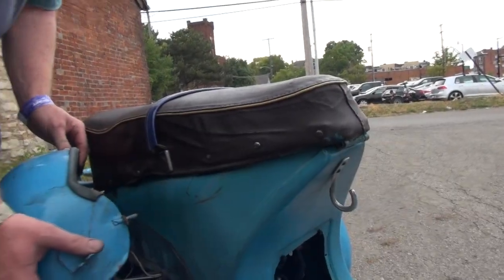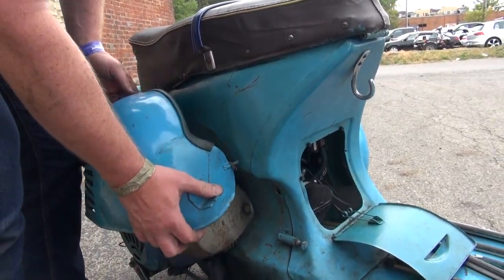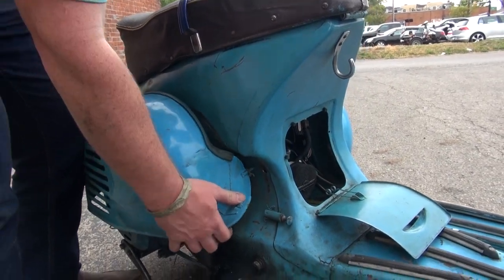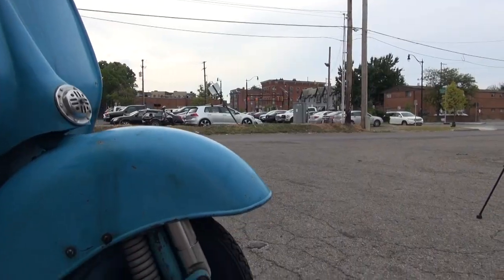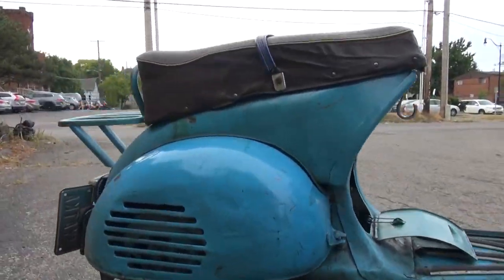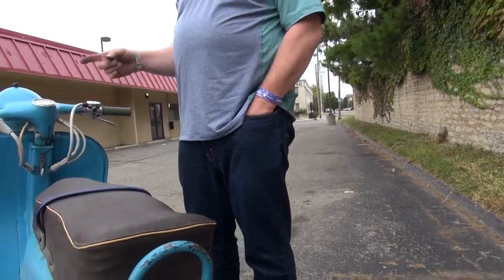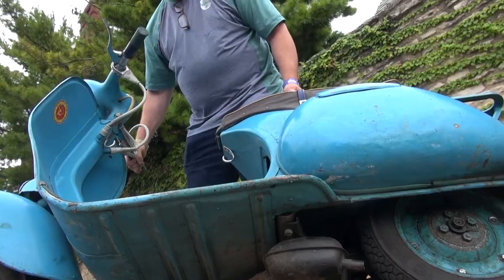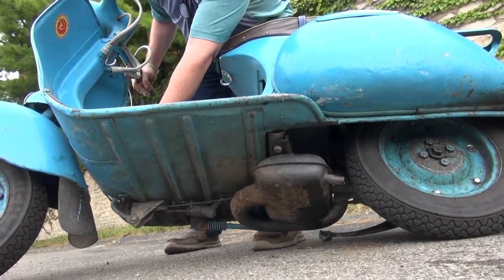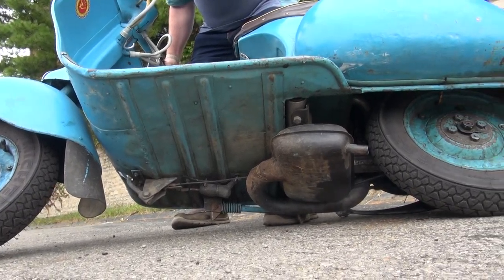The fastest it's gone is about 61, 62 — way faster than the original. As for how I got it: a British guy bought two of these in Latvia, and then I bought it in England. It's interesting to see the rear brake — it's just a shaft, no cables, just a shaft.